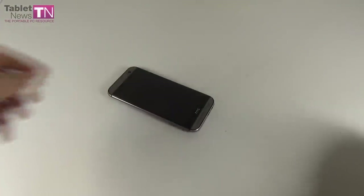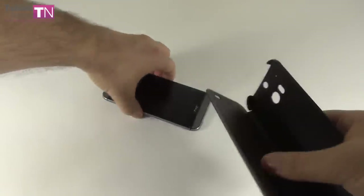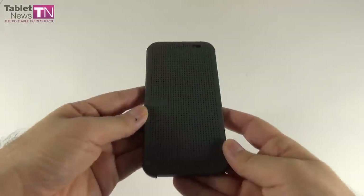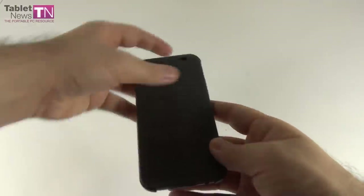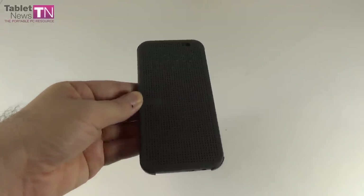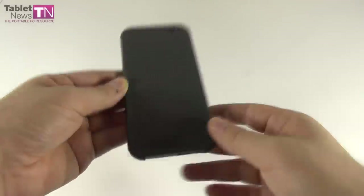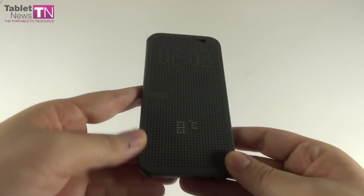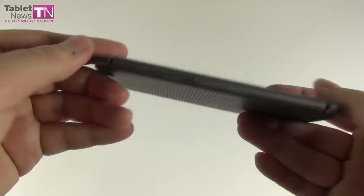Now I'm going to show you the Dot View case — this is an accessory that HTC sells for this phone. It protects the front and back of the phone and it's easy to clip the phone into it. The cute thing about it is that once you close it, the screen shuts down, and once you open it, the screen activates. Once you activate the phone, you can see the time, date, and even some notifications through its dotted pattern. You can activate it by tapping on the screen, so your tap will be felt through the case. You can see date, time, weather, and notifications. It's a plastic case with a price tag of $49.99, so it's reasonably cheap.